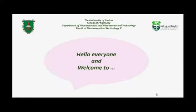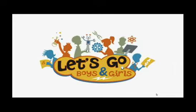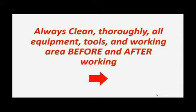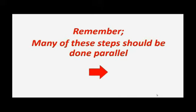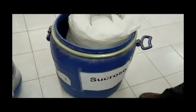Hello everyone and welcome to the size reduction of powders experiment. Here you are watching the practical part. Always clean thoroughly all equipment, tools, and working area before and after working. And always remember that many of these steps should be done in parallel.